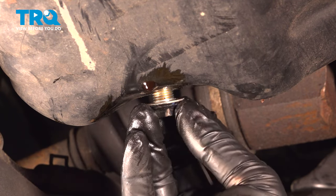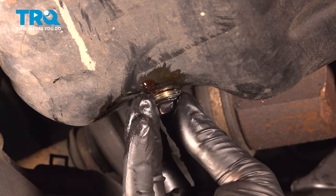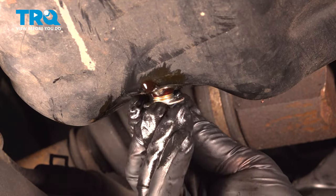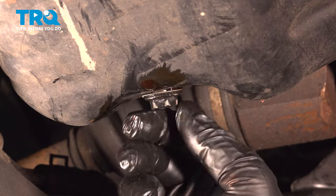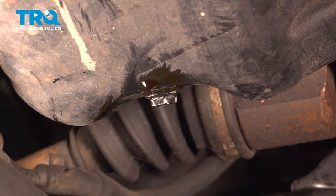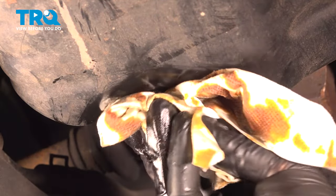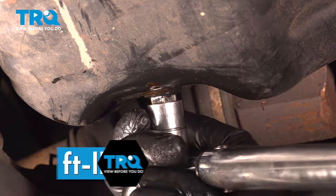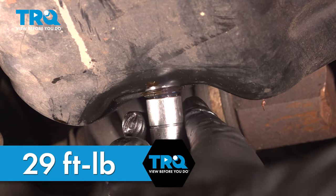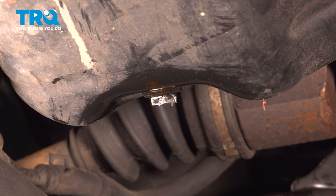Now, if your drain plug has a washer on it, it's always best to go ahead and replace that washer as they are normally a one-time use. I'm going to install our drain plug. Let's go ahead and tighten this down and torque it — you're going to torque this to 29 foot-pounds. Once you're done torquing it, go ahead and give it a spray with some solvent and clean that up.